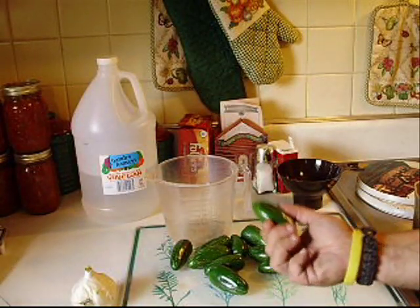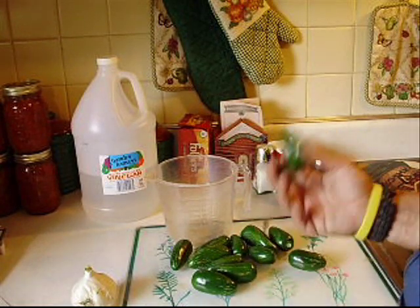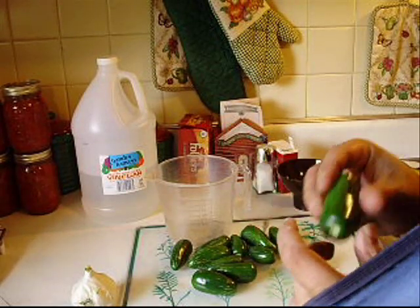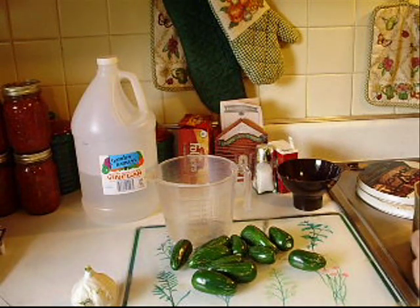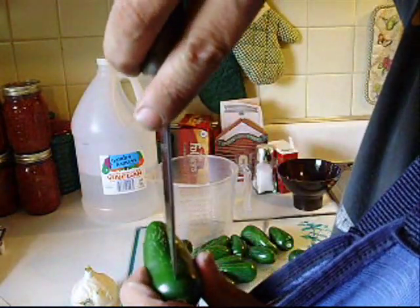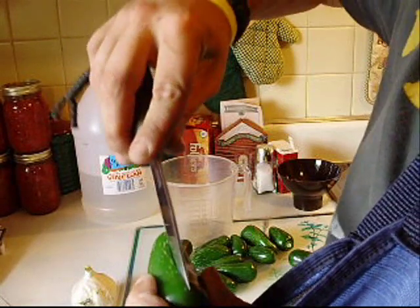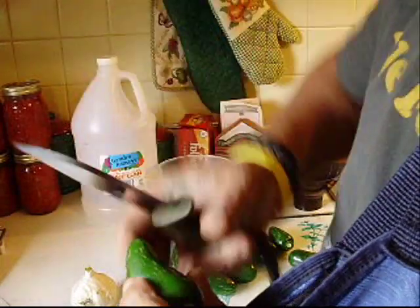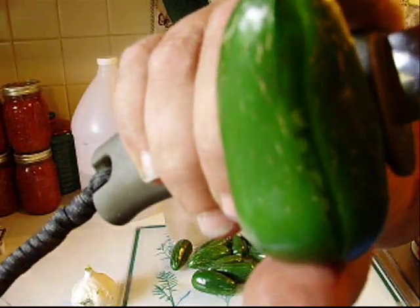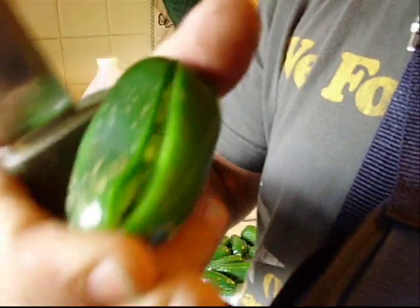First thing you're going to want to do is get all your jalapenos together. I got around 10 or 12 right here — I just picked these from the garden this morning. What you're going to want to do is take a knife. Some people cut them in half or in slices, some people just slit them straight down the middle lengthways, and that should work. What it does is it lets that pickling solution get in there and pickle it much faster. It should only take about 2 weeks on average for these to completely pickle.